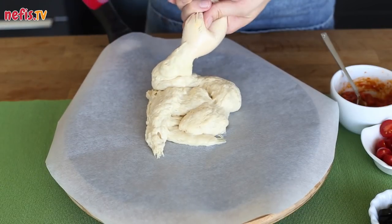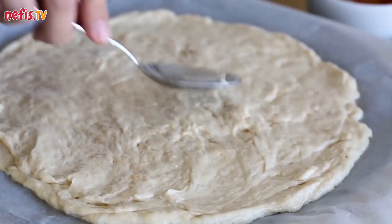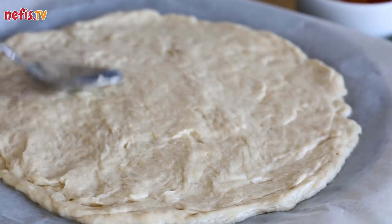Squeeze all the dough out of the bag and spread with the help of a spoon. To keep the dough from sticking, the spoon can be dipped into oil beforehand.